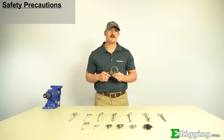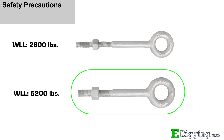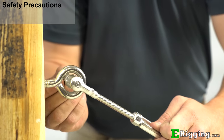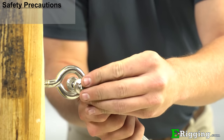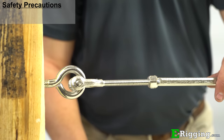Now that we've covered the types of eye bolts available and installation basics, here are some general safety precautions that you should be aware of. When selecting an eye bolt, it is necessary to know the load that will be applied. If you are uncertain of the load, it is recommended to choose a larger sized eye bolt to be on the safe side. Always take into consideration the working load limit of the object to which you are fastening the eye bolt, as this will affect the working load limit of your entire rigging assembly.